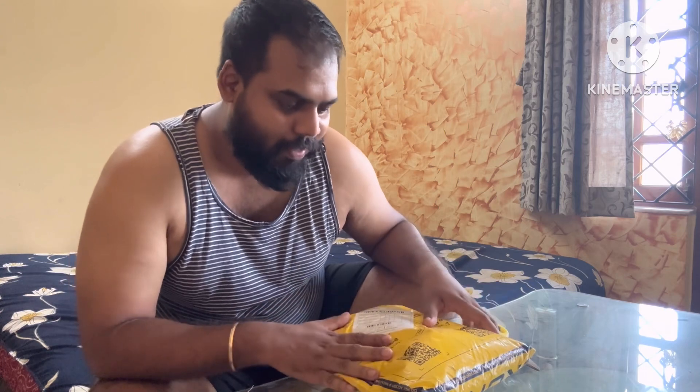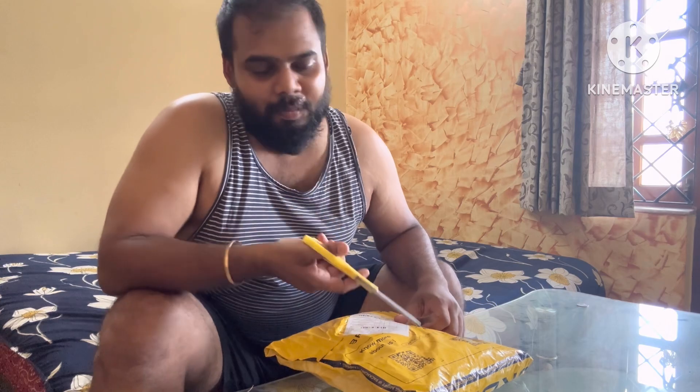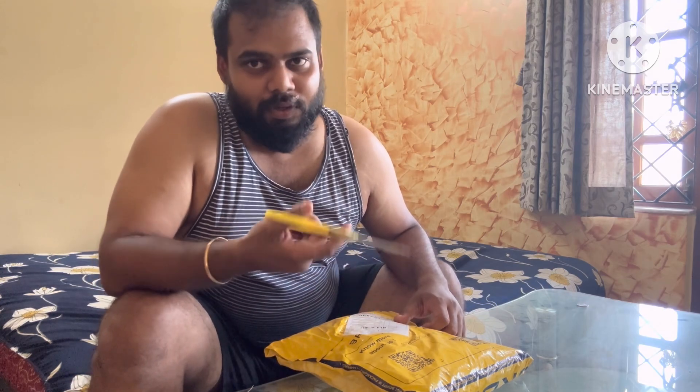Please subscribe to my channel — you guys watch but don't even subscribe, so please do subscribe. I need to reach a thousand subscribers, so help me with that. Today we have a package which I ordered like two weeks back and it's still pending to be opened, so I thought I'll open it in front of you guys.